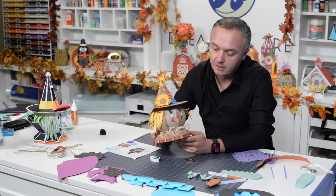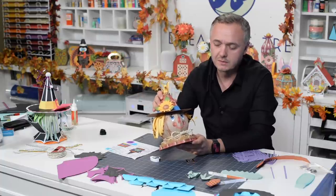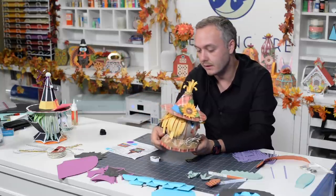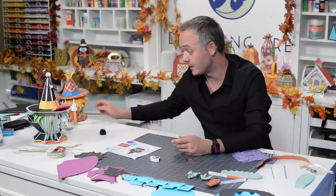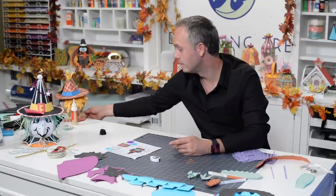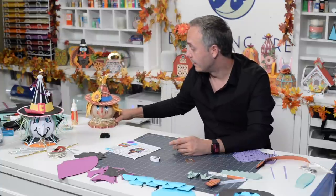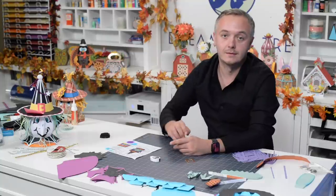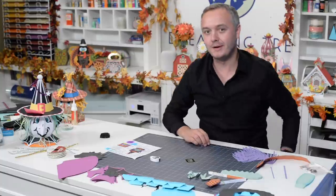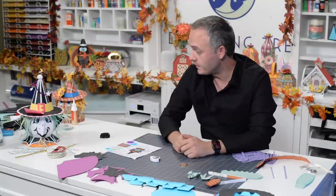Who remembers our super cute little scarecrow from last year? That was a very popular creation, and we're following that up — as you can see, our little scarecrow is getting a little witch friend. That's what we're going to put together today. If we get a lion and a tin man, we'll have the whole Oz clan here. Let's just jump right in.